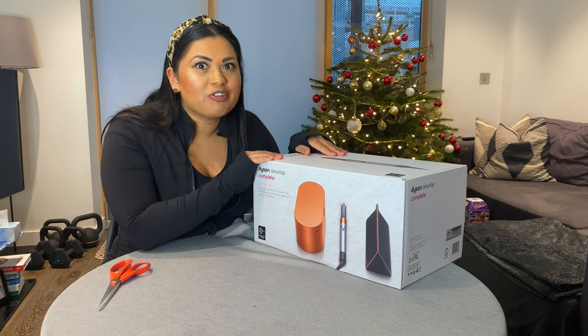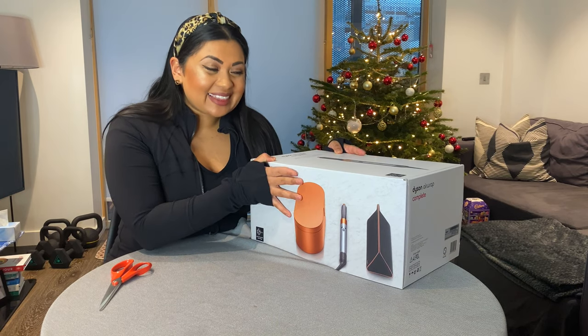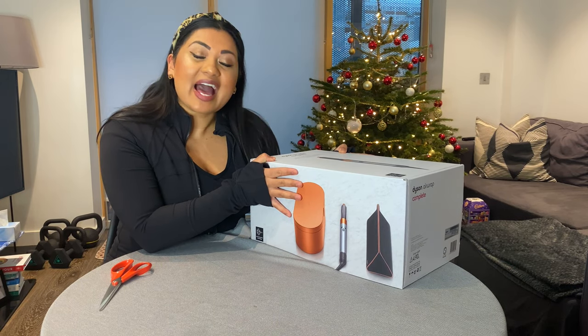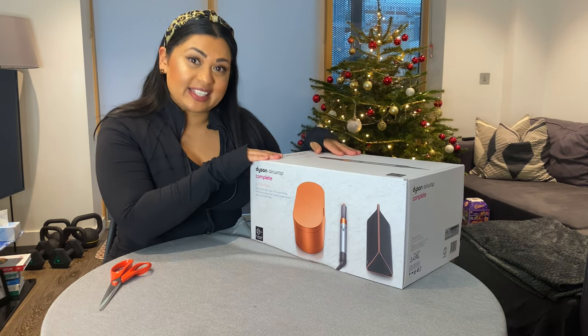This was 450 pounds — not cheap, an investment for sure. Let's unbox this and show you exactly what you get in the Dyson Airwrap copper gift set edition.